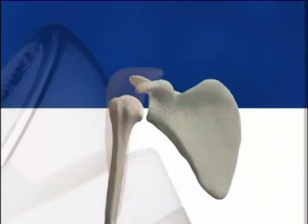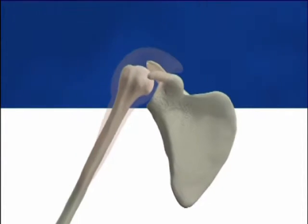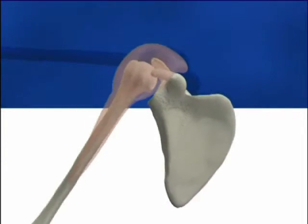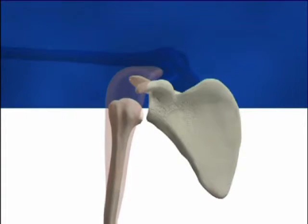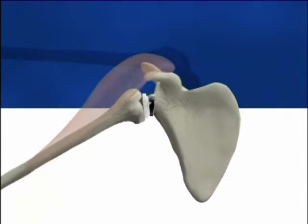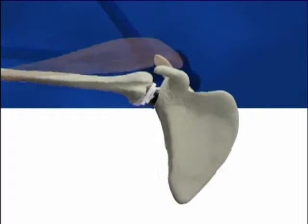Absence or incompetence of the rotator cuff results in ascent of the humeral head — that is, superior instability. The deltoid becomes shorter, and the length of the deltoid lever arm is decreased. The Grumont Reverse Shoulder Prosthesis moves the center of rotation medially and distally, which restores the deltoid tension and increases the length of the deltoid lever arm.